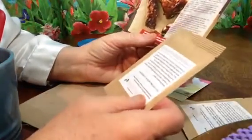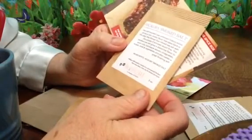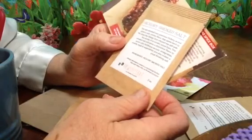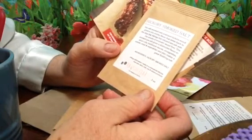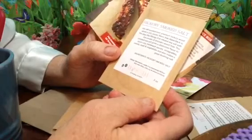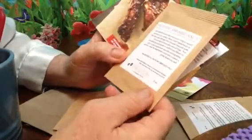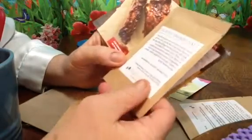Hickory smoked salt gives a smoky flavor to a classic potato salad recipe. Sea salt smoked over premium hickory wood gives a rich smoky flavor that dates back to the days of the Vikings, who first infused sea salt with the smoke of aromatic wood fires. This smoked sea salt gives a distinctive flavor to barbecue sauces, vinaigrettes, salads, meats, and vegetables, and also makes a great finishing salt. All this has in it is hickory smoked salt.